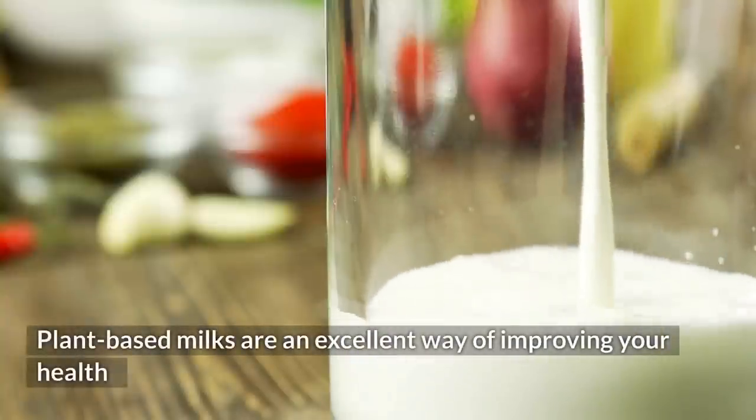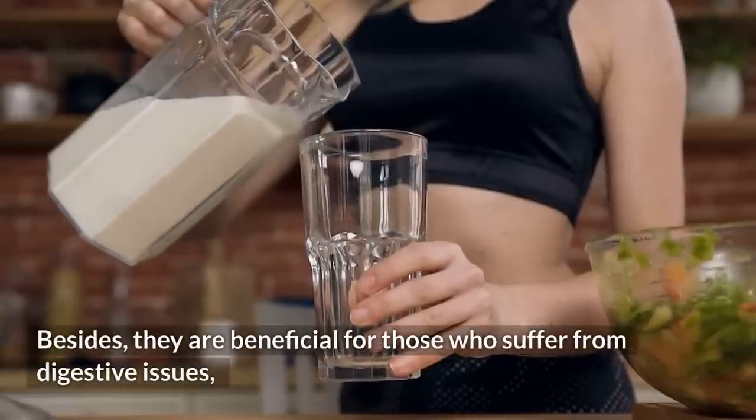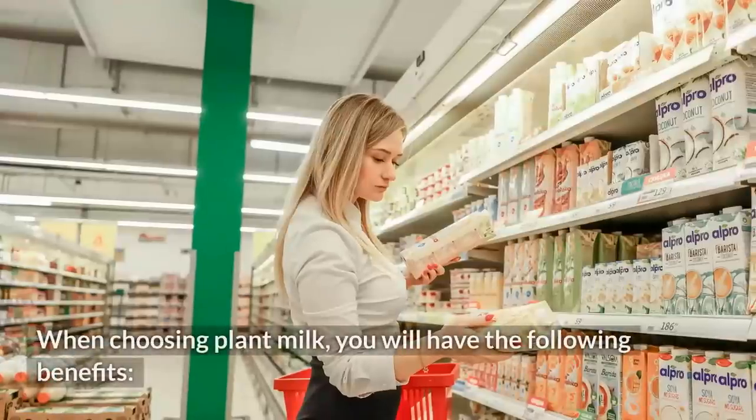Plant-based milks are an excellent way of improving your health, since they are rich in essential nutrients and vitamins for the body. Besides, they are beneficial for those who suffer from digestive issues, infections and or allergic reactions, or lactose intolerance. When choosing plant milk, you will have the following benefits.